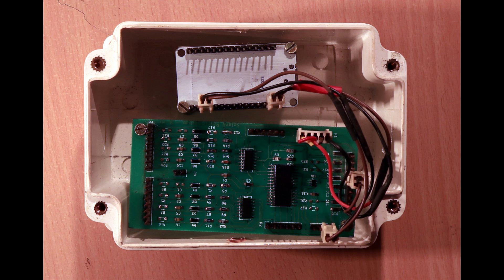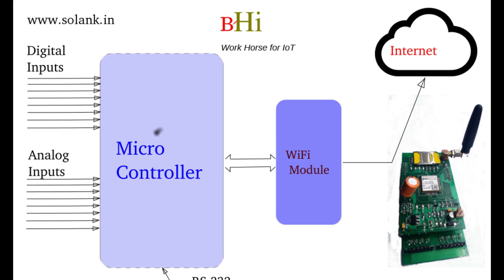We want to avoid all Chinese products. But our basic PCB will remain the same. This is the block diagram of our design. We are using a microcontroller from Microchip PIC series. It has 8 analog inputs and 8 digital inputs and outputs. All the analog inputs are amplified.